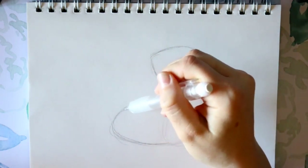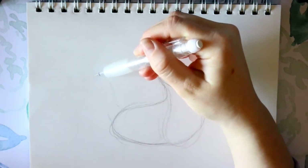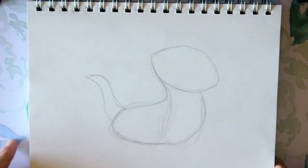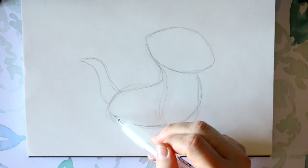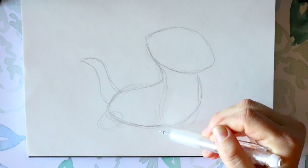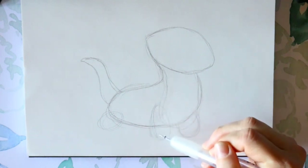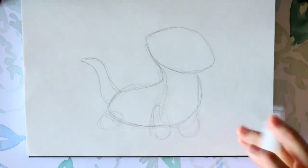His tail is gonna be back here, so we're gonna jump back here. You're gonna bring that back part up, go up, round it off, and then back down. Then jump back here, make one circle here, jump over here and make a circle up here, and over here make a circle going in. You can start to see his feet and his legs forming.